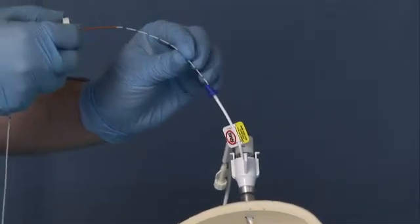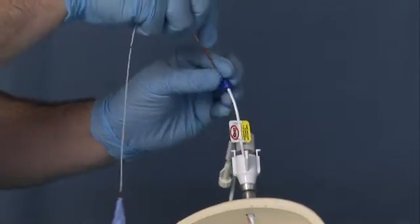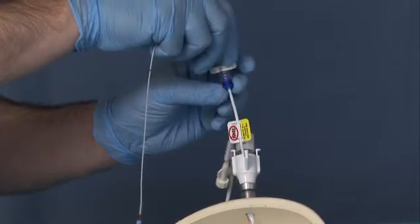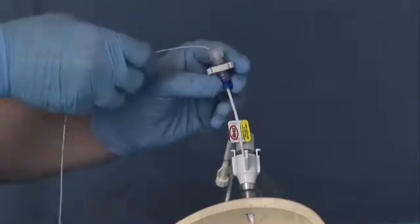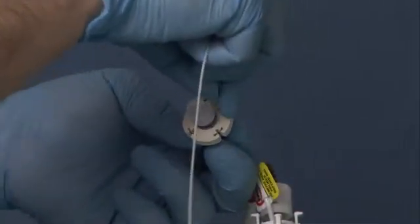Advance the probe through the blue lure on the probe port on the insert. After it is fully inserted, lock the probe lure to the probe port lure on the insert. Take the excess probe length and place it in the track of the safeguard and loop around the retaining collar.